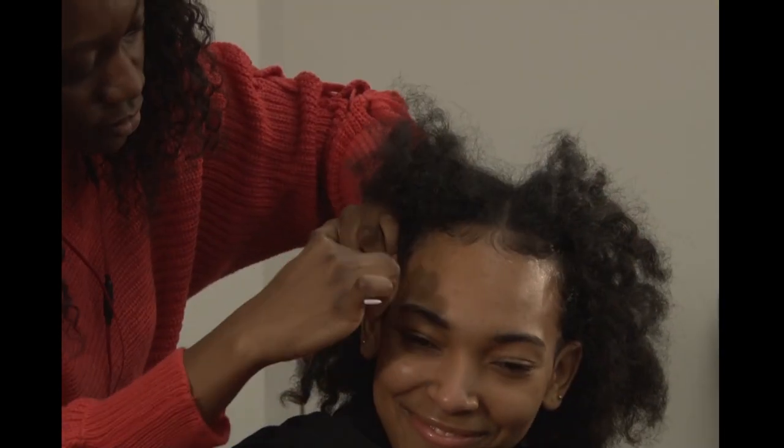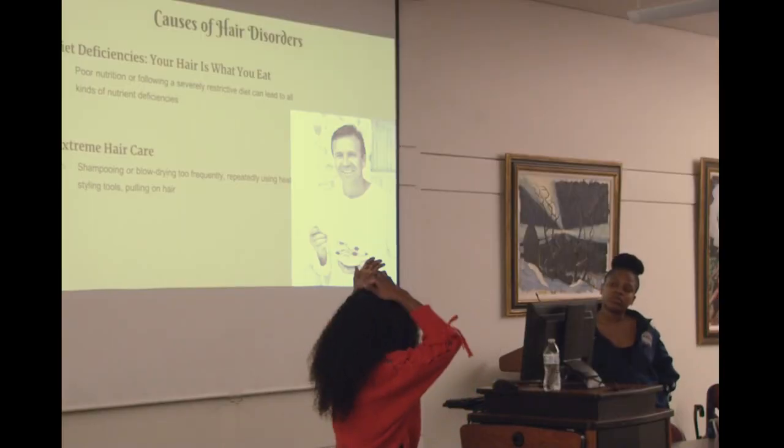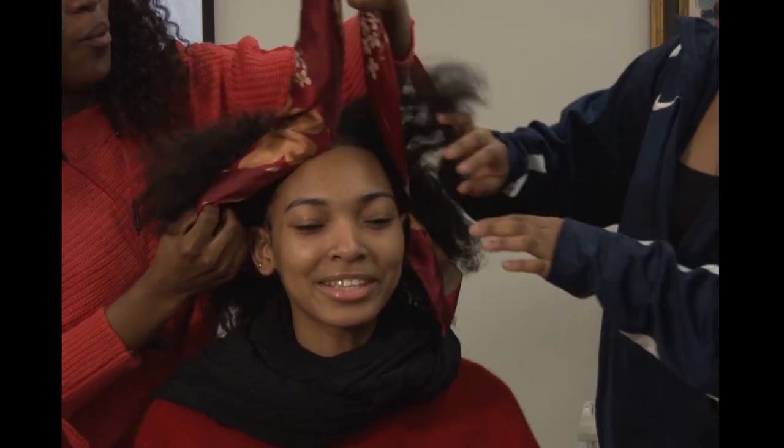We like to promote people to embrace their natural hair and just love who they are. Every spring semester we have a hair show, so if you're interested in modeling, hair styling, and makeup artistry, this is something to look forward to every spring.